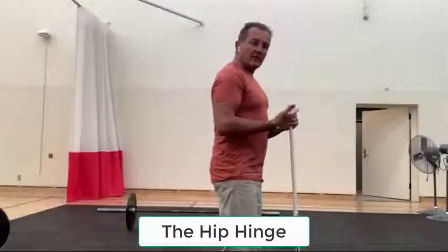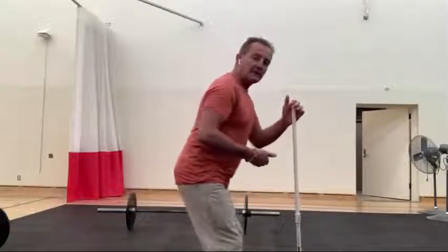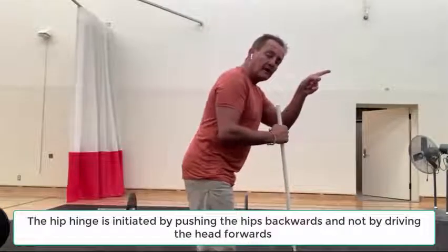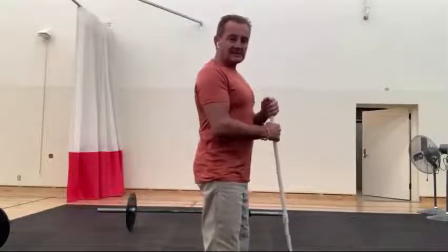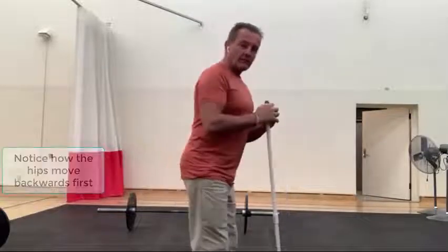The hip hinge is essentially the motion where, to initiate the downward phase, it is started by throwing the hips backwards. A key thing to understand is that the hip hinge is not driven by the head. A lot of people will drive the head forward and then, as a result, the hips go backwards. You don't want to do that because it displaces your center of mass. The idea is to initiate with the hips throwing them backwards, and as a result the head will go forward.